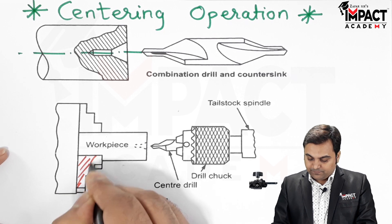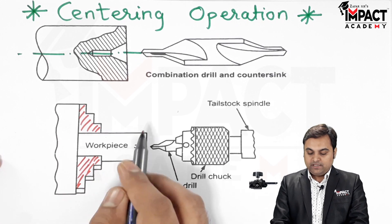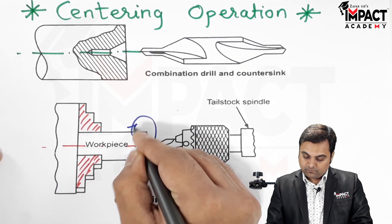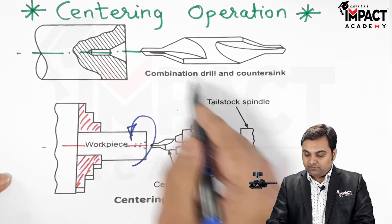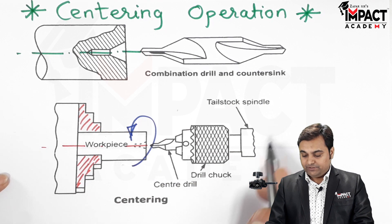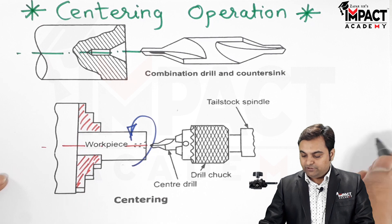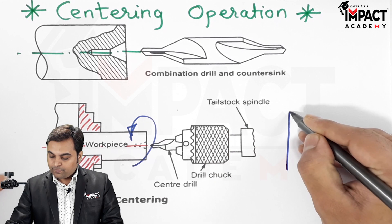The operation is performed in such a way that the workpiece is mounted and clamped in the chuck of the lathe machine, also called the headstock. The workpiece needs to be rotated in an anti-clockwise manner. Then the center drill is attached in the tailstock spindle as shown.